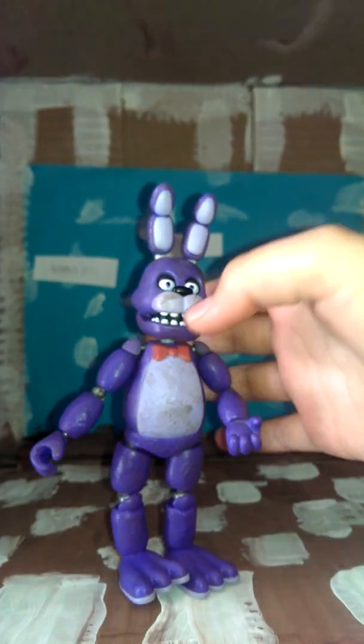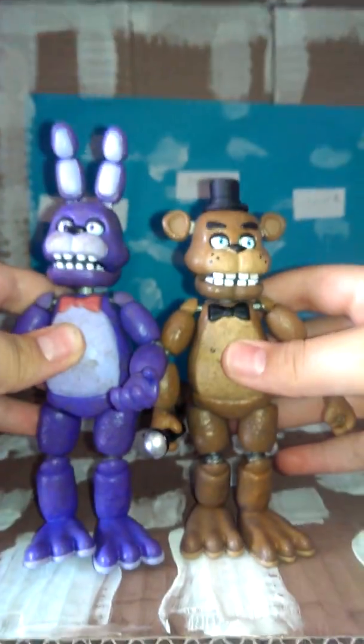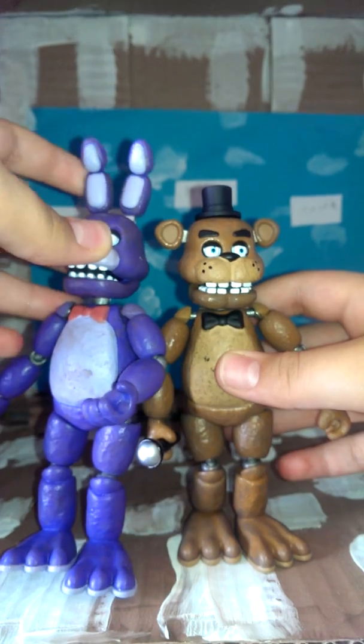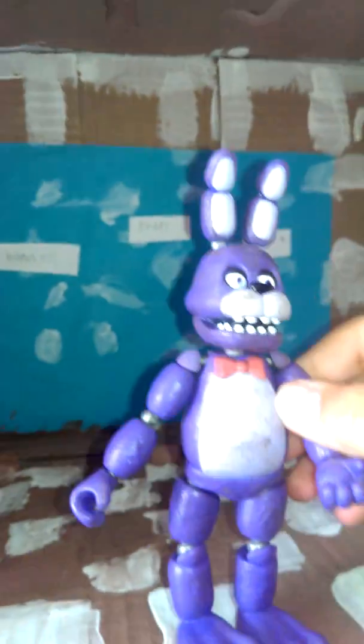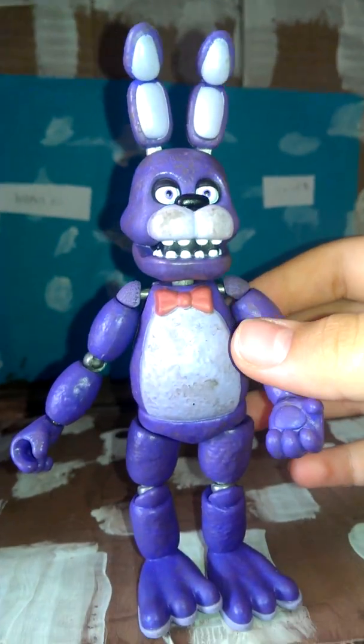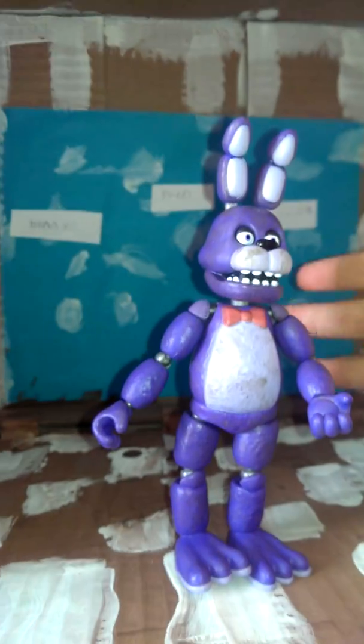I'm gonna be reviewing Bonnie. Here's a quick glance — this is what she looks like. Like Freddy, they are basically the same size except her ears make her a little bit taller. He has purple eyes and there's a creepy shadow. I'm gonna start off with the good things, and I'll show you the accessory that came with it.